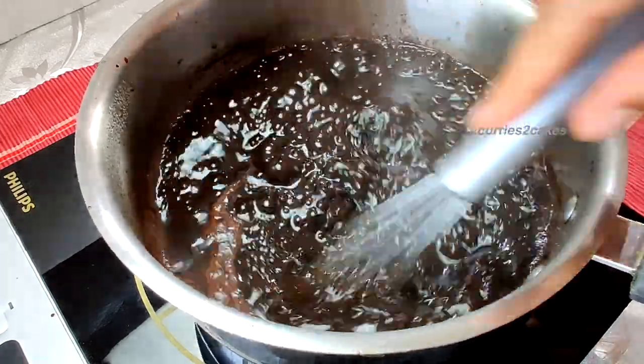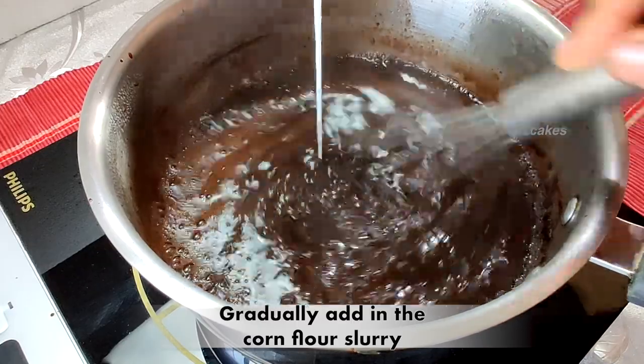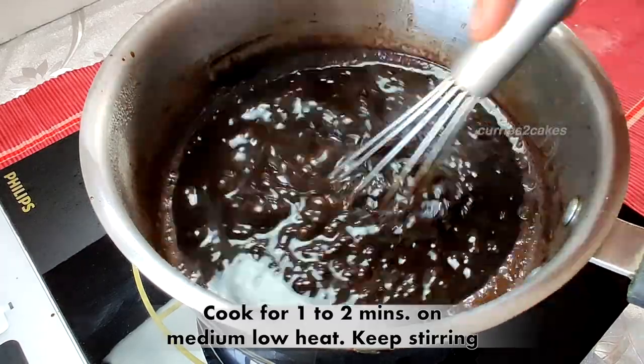Make sure you keep stirring it. Once you get a nice boil, it's time to add the slurry. Gradually add the corn flour slurry while you keep stirring it constantly.